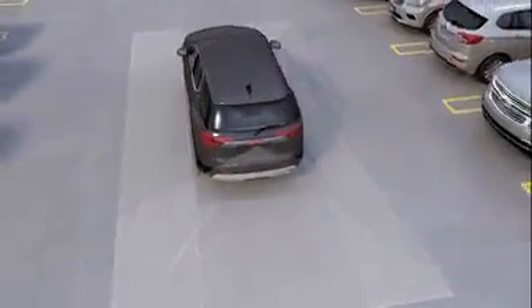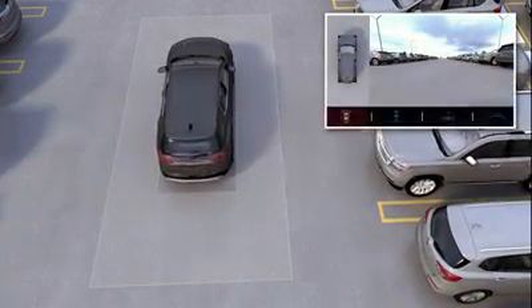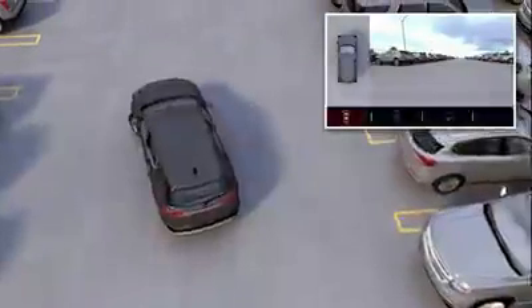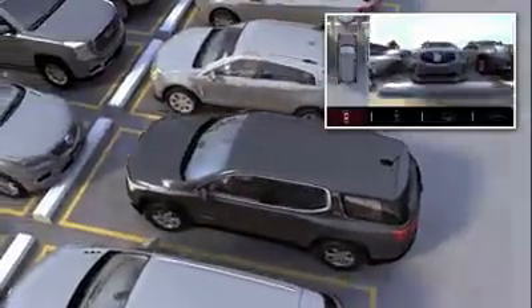Surround vision displays a top-down image of the area immediately surrounding your vehicle. This view is shown automatically alongside either rear or front vision views. Surround vision can be particularly helpful when maneuvering in tight spaces or when parking your vehicle within the lines of a parking spot.